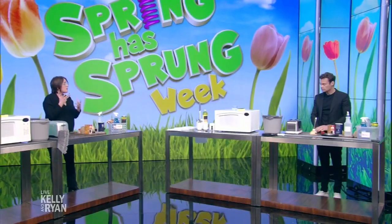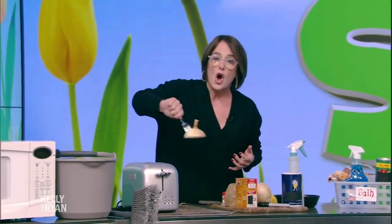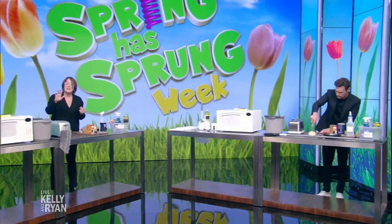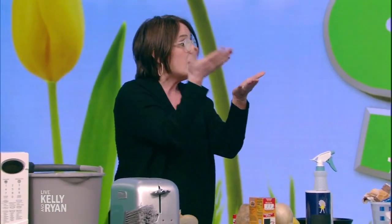Your grill needs a little bit of loving — summer's coming up and you're going to want to cook a lot on it. All you've got to do is take an onion, cut it in half, stab it with a fork, get the grill really nice and hot, put the onion all over your grill and it'll make kind of a steam bath — an oniony steam bath that gets right in there. For all your stainless steel appliances, get a little bit of cream of tartar, mix it with a little bit of water to make a great paste, put it all over and it gives it a great shine — rinse it at the end.